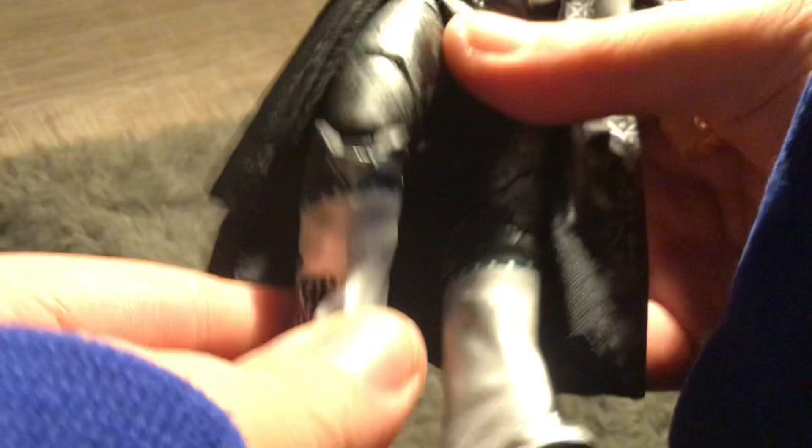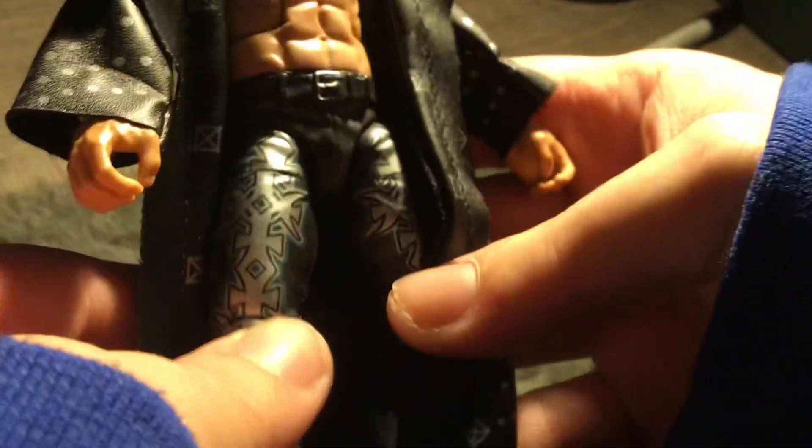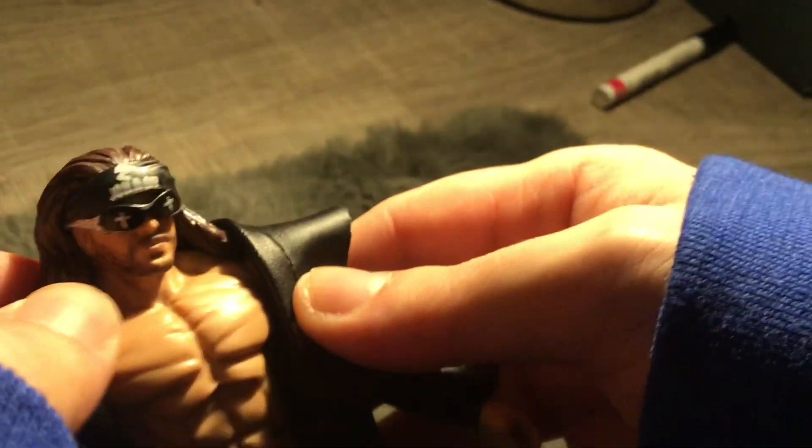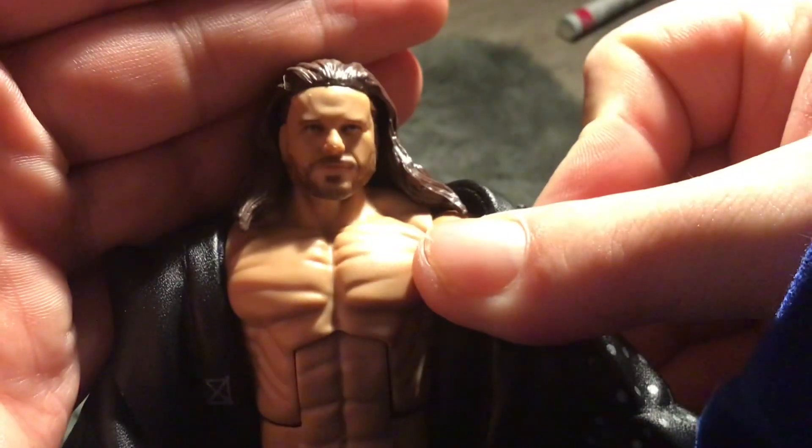If you're not subscribed to the channel, like this video and leave a comment down below if you enjoyed this. It's a really really cool and awesome figure. Let me take the glasses off to show what the face looks like, and then put the glasses back on.